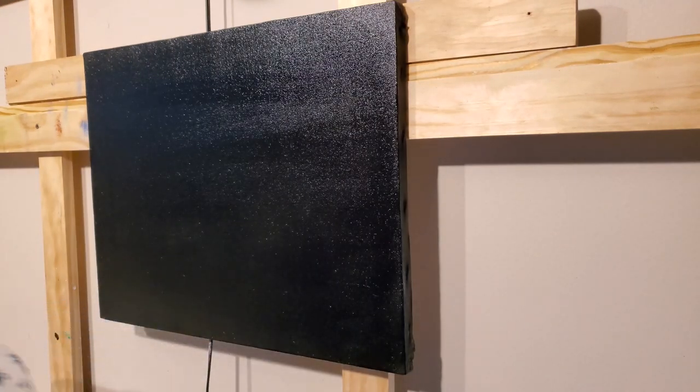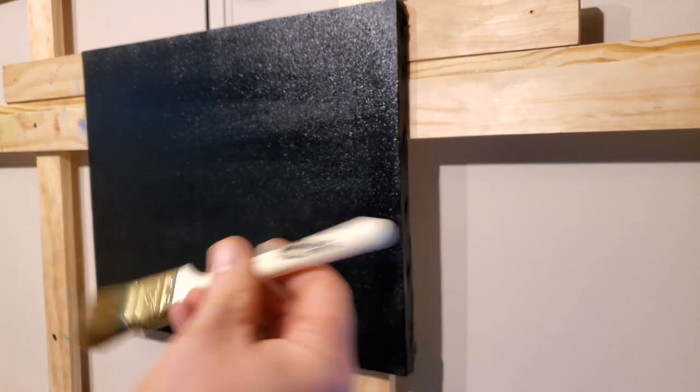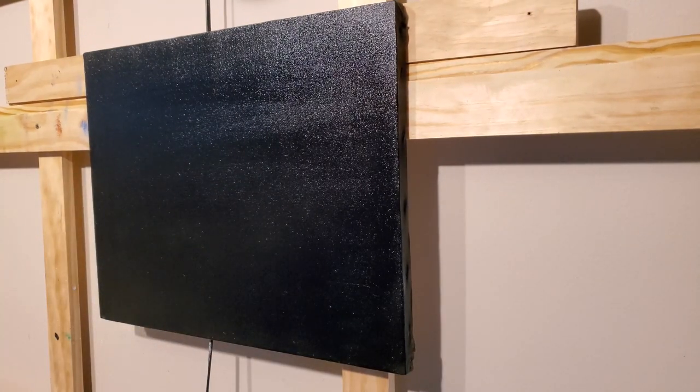I've got the whole canvas covered with that color mix. We're going to mainly paint a bunch of clouds and see what happens. First, we'll take a Bob Ross one-inch brush and use it to put a little bit of titanium white color on the canvas before we add the clouds.